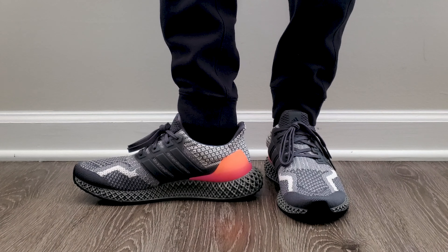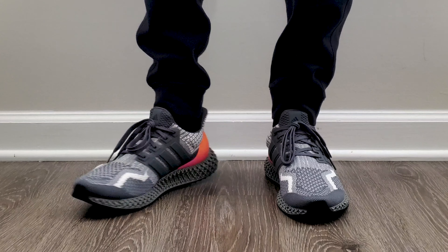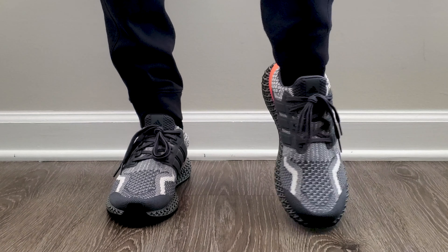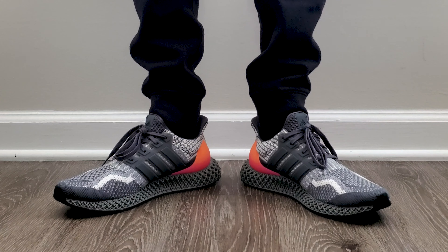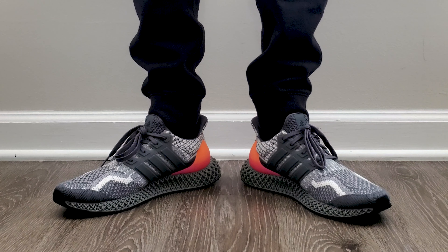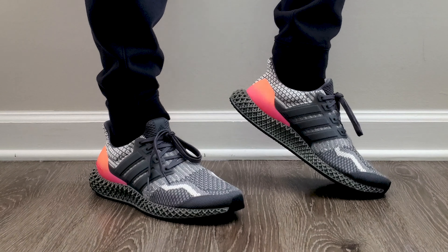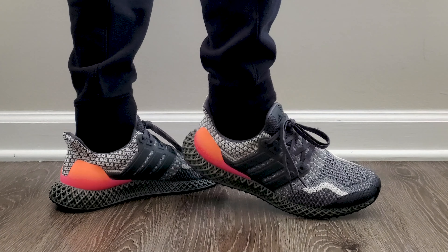Let's go ahead and finish this thing up with some sizing. I did buy these in a 9.5 — I made that mistake in the last video, but this is actually a 9.5. These are a true-to-size fit in my personal opinion, so that's why I bought them in that size. If you have any other Ultra Boost, they'll fit the same way. If you have some other casual type shoes — like certain Air Maxes, a Vapormax or whatever — buy that same size. True to size is the key there.